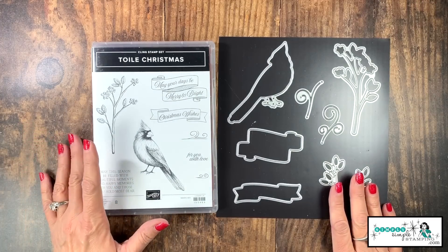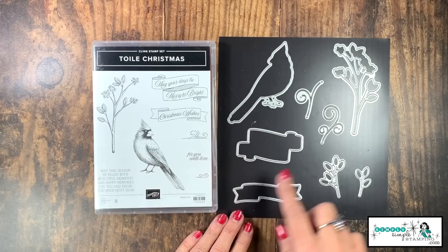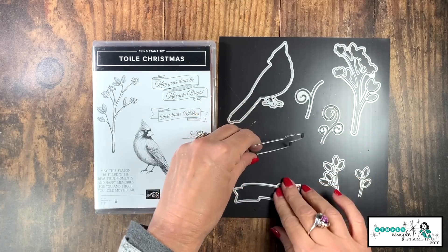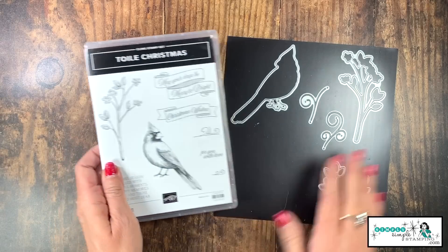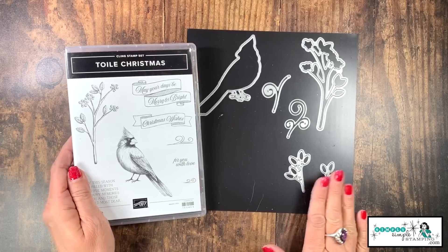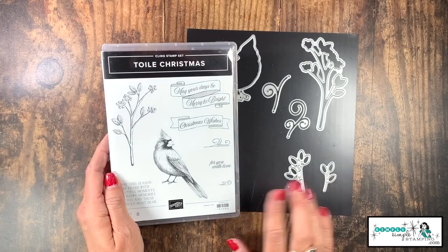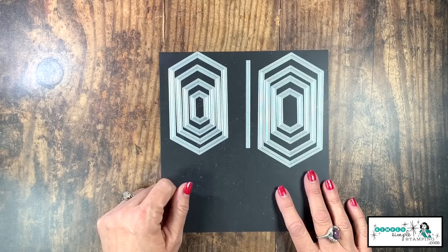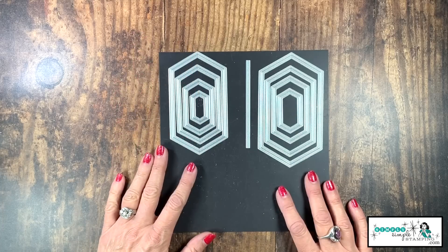I'm going to be using the Toile Christmas Bundle today. This is a fabulous one — I love this cardinal, can't even begin to tell you how much. We have some really great dies here. Today we're actually only going to be using the two label dies, but you're going to love this stamp set year-round — after the holidays, this one does not need to be put away. I've got one more set of dies we're going to use today: the nested stitch dies. I'll give you those measurements in a minute.